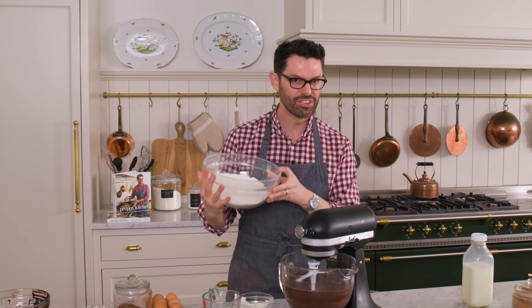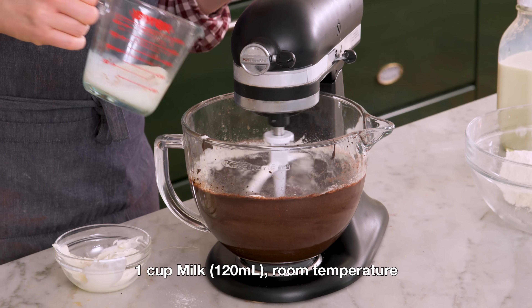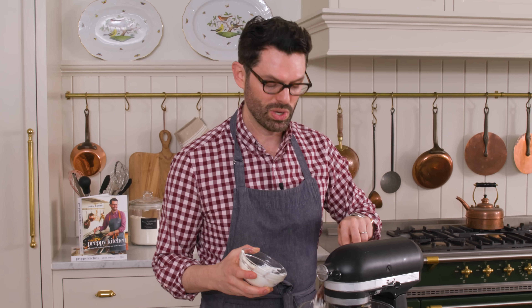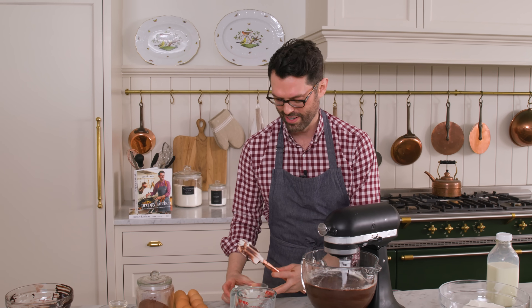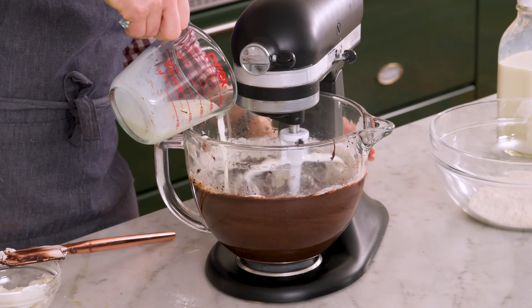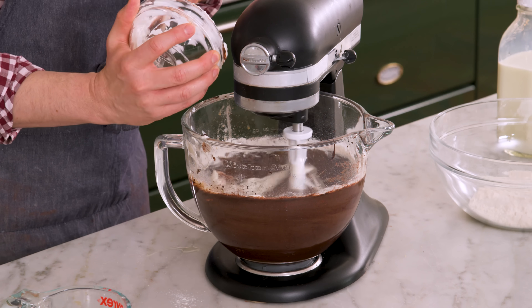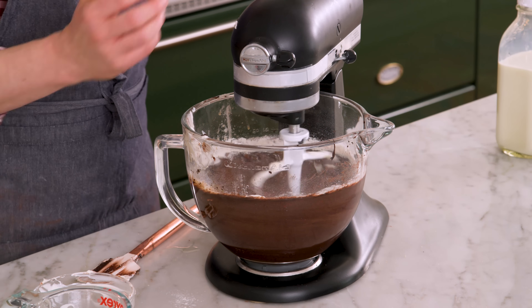I'm gonna add in a third of my dry mixture, then half of the milk, and half of the sour cream. And this cake, by the way, gets very loose — it is like a liquidy batter, and that's how you know it's gonna be amazing. Another third of the dry mixture, the rest of the milk. Adding wet and dry ingredients in alternating batches lets you have more control over the mixing. If you just dumped things in, you would have pockets of wet, pockets of dry, and some things would be overmixed — no one would be happy.